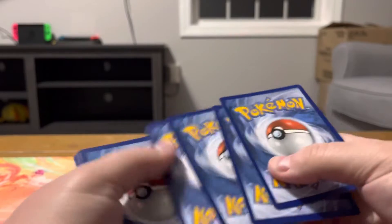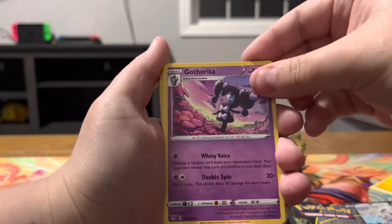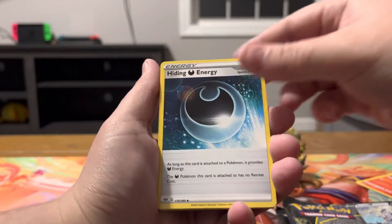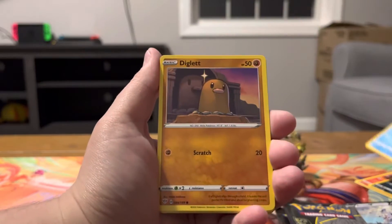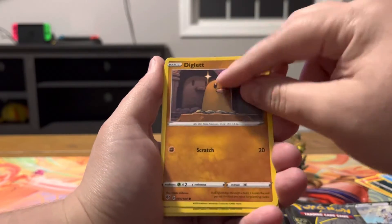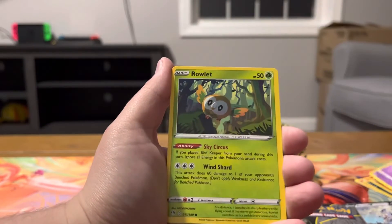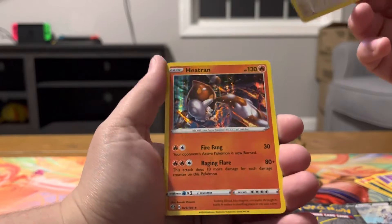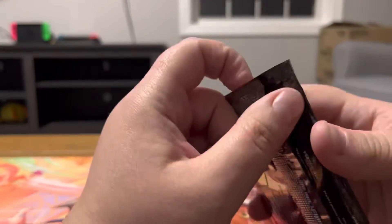I'm still missing some stuff from Darkness Ablaze, but getting there. Energy, Gotharita, Fletchinder, Hiding Energy, Spinarak, Pumpkaboo, Diglett — there's a little statue behind it — Jigglypuff, Rowlet, Reverse Starley, and a Foil Heatran. Now we got some Celebrations packs.